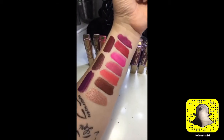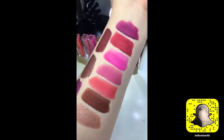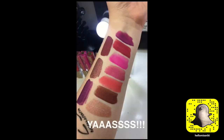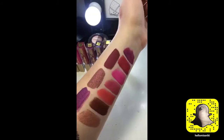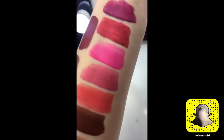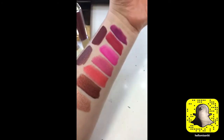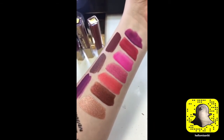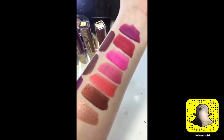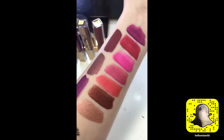Here are the swatches — the Amore Matte Metallic Lip Creams. Let's take a close look. Look at that red! Look at that brown! They are all dried now. Some of them don't look as metallic on camera as they do in person, particularly those three middle ones. But the ones that don't necessarily look metallic on camera are metallic in person, so don't be fooled — they're just a little more subtle.